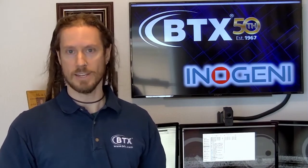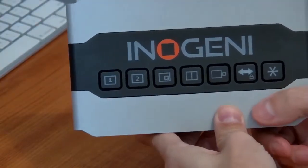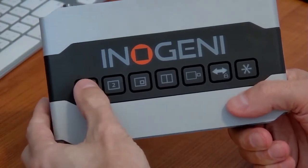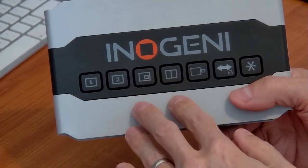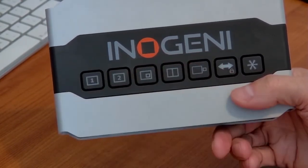Chris Mahalso here from BTX Technologies. Today I wanted to take a minute to talk about the InnoGenie Share 2U. Your top panel is where all the fun is — these are nice big soft buttons that you can really feel a tactile response when you press them. Very handy because the whole point of this product is so you don't have to use the menus in Zoom or Teams. You can just do it all right from your desktop.